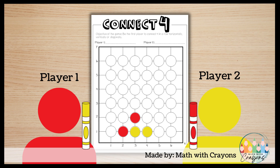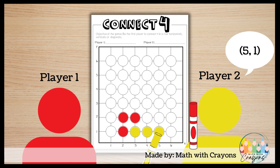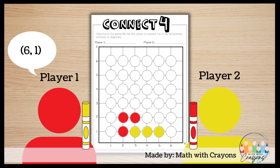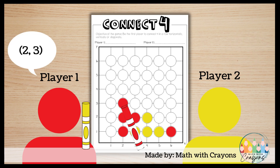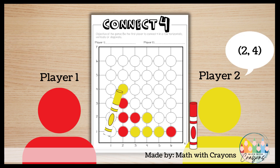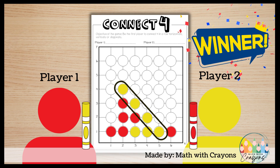Watch as the play continues. Remember, the objective of the game is to connect four in a row horizontally, vertically, or diagonally, while at the same time trying to prevent your opponent from connecting their four in a row. Player two got four in a row first and wins this round.